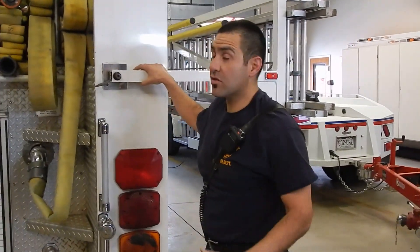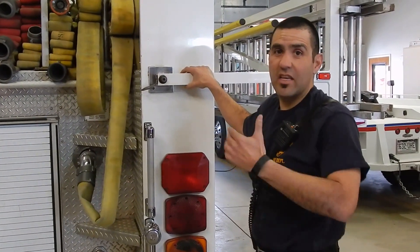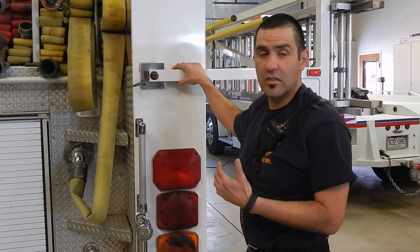What we're going to demonstrate now is the procedure for deploying this hose load with a three-person engine company. I'll act as the engineer in this portion, so you can see what I would do as the engineer, but these two people are going to be the firefighter and the officer.